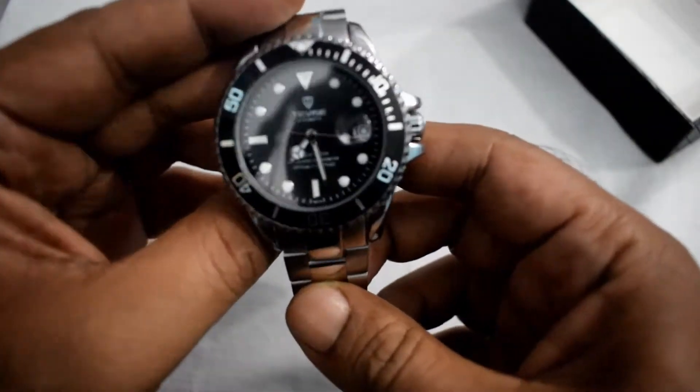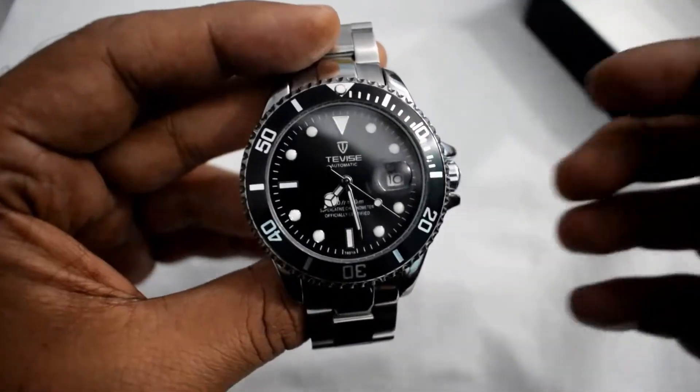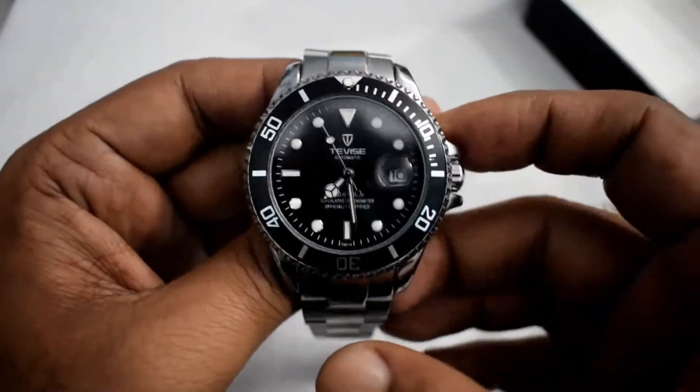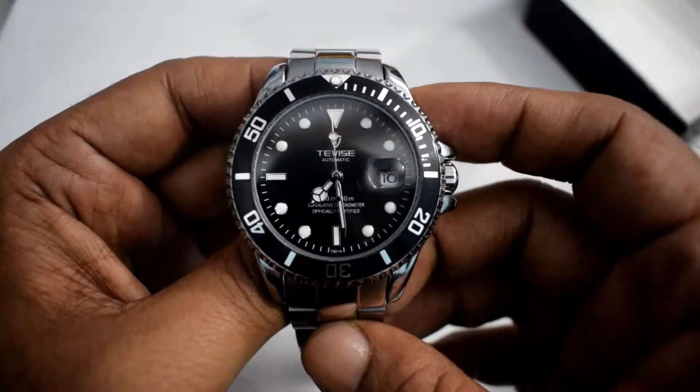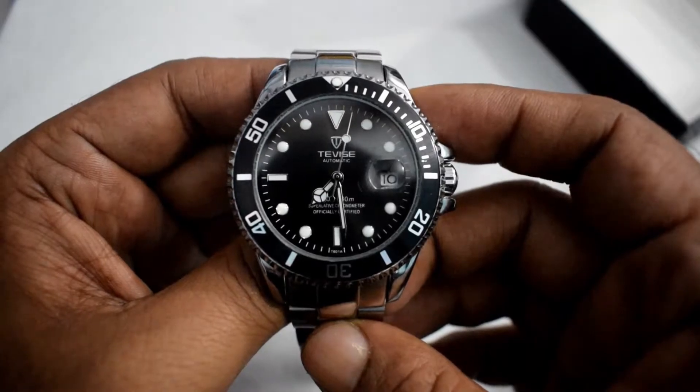This watch looks like the Rolex Submariner — same design, just differently branded. The quality is not the same of course, but at this price point, this is not bad quality at all.